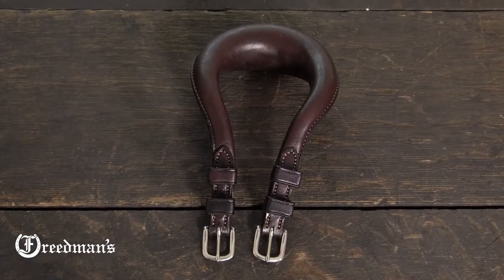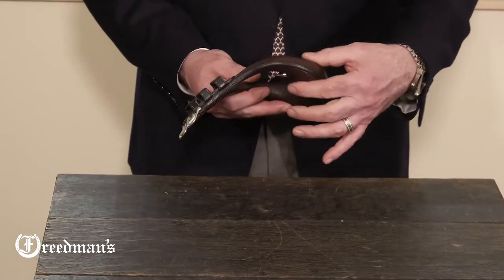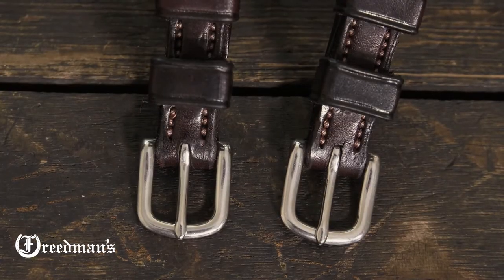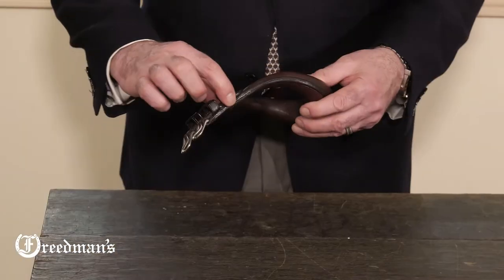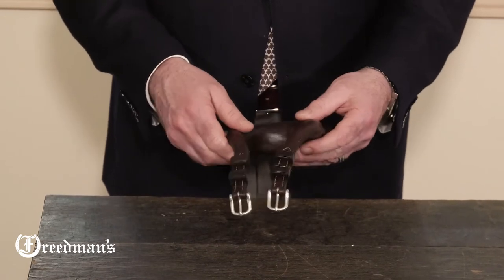Our training harness crupper is nicely shaped to a horse's tail. It's big, it's thick, it's made out of leather. We use a stainless steel buckle and we hand stitch on the buckle chaps and loops. Very, very nicely done and very comfortable on a horse's tail.